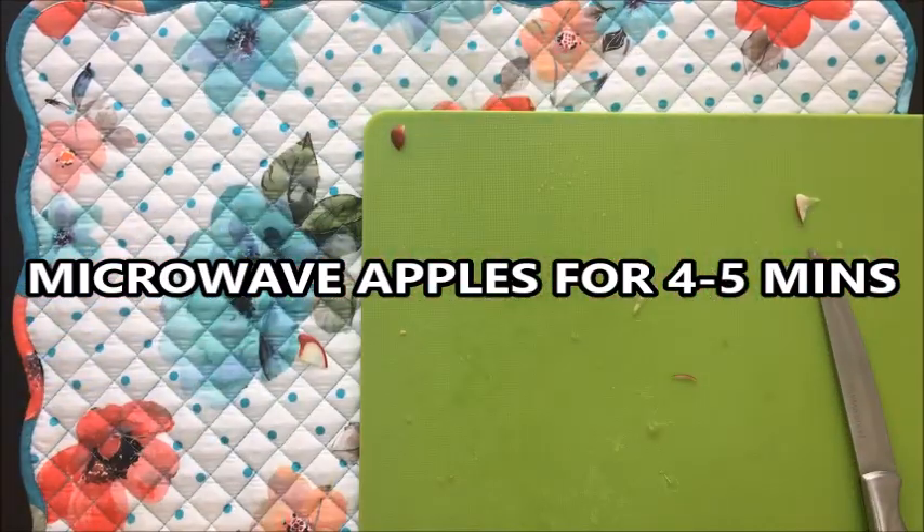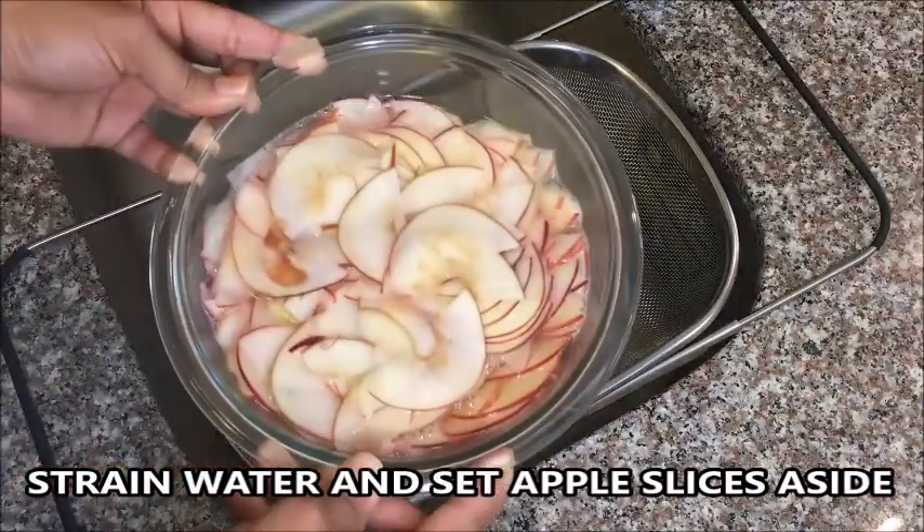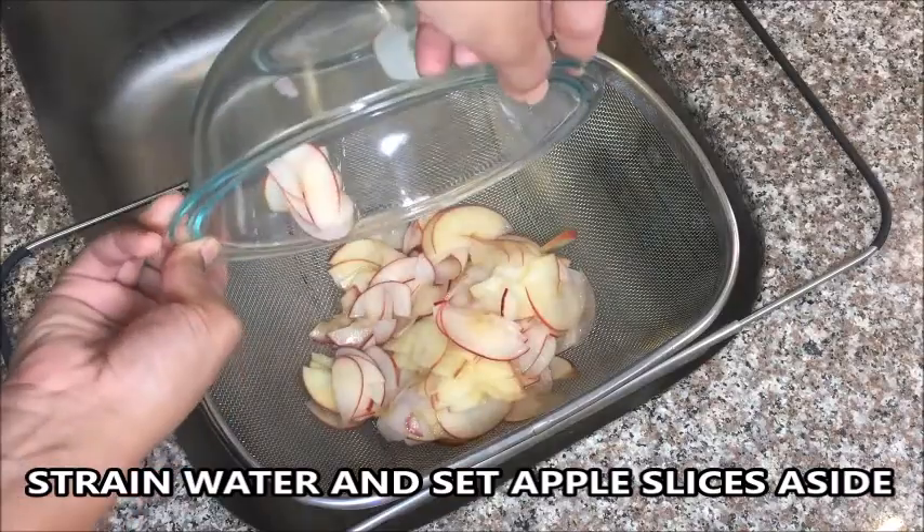Microwave the apples for 4 to 5 minutes. We do this because we want the apples to bend easily when we roll them. After microwaving, strain the water.